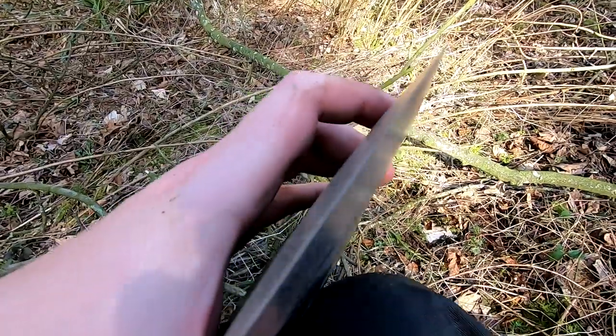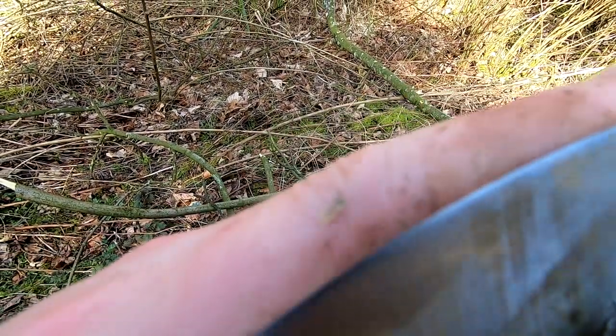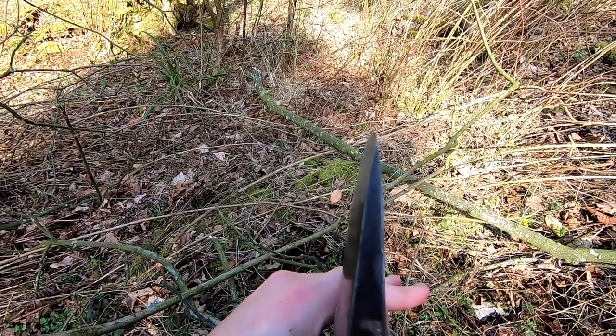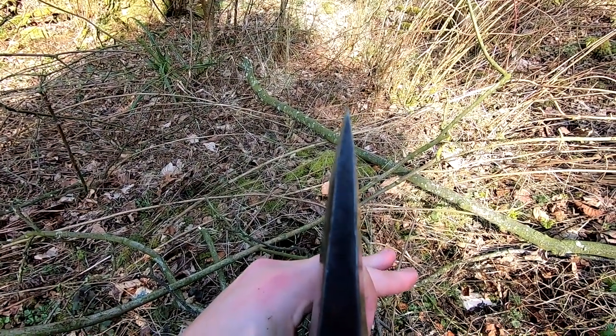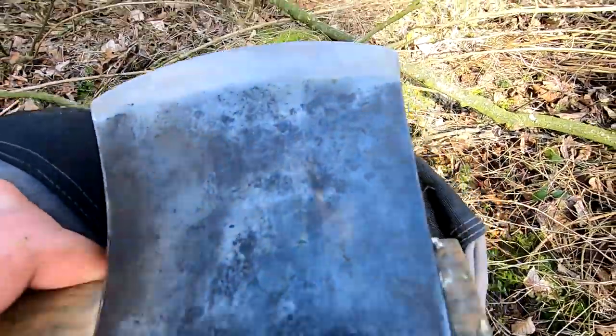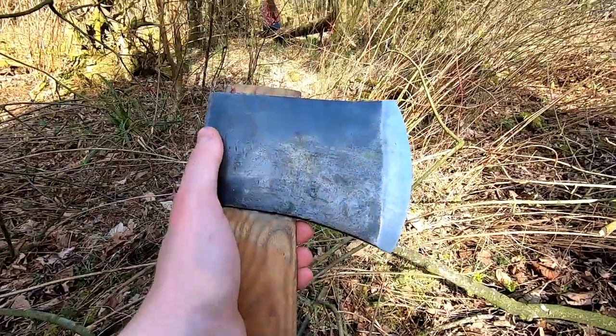So far today, no damage - you can see hopefully there's a little micro bevel on that edge. It's very, very flat. Good steel on Braids axes - this Tasmanian is no exception. Really liking it.